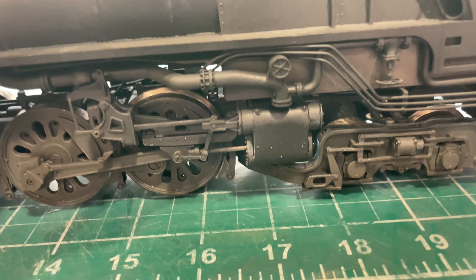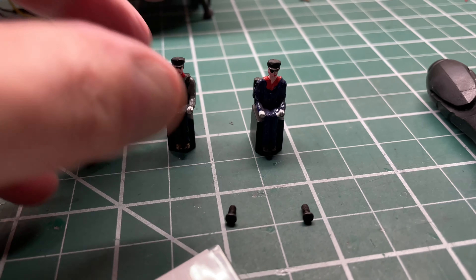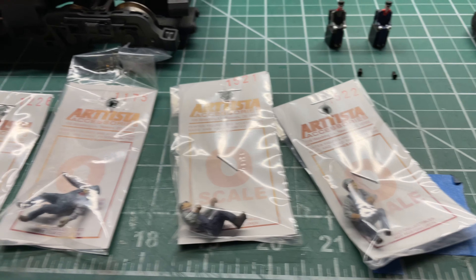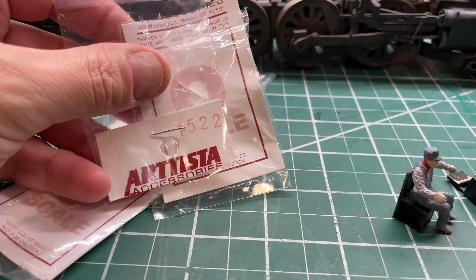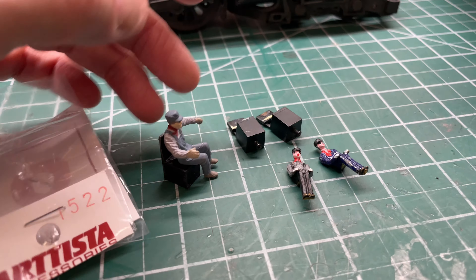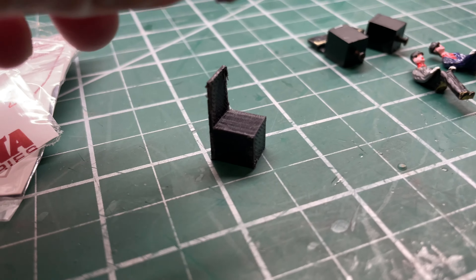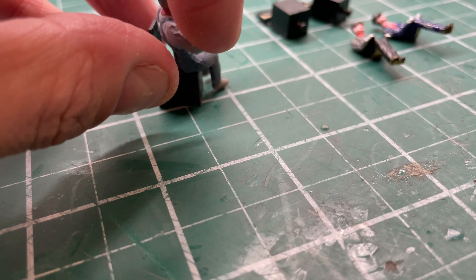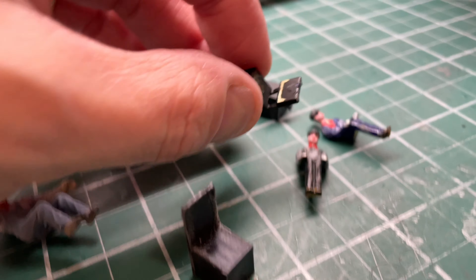Let's get the boiler back on and try to do this one-handed — this one isn't that bad to get back together. While we're at it, we might as well change out these crew figures. I chose an Artista 1522 and an 1175. The original crew had some really nice seats, but I had to make new ones for the Artista figures to get the elbows on the windowsill. I made a new 3D-printed seat for the engineer — just a little bit shorter to get the arm down on the window frame. The 3D-printed seats are kind of primitive, definitely not as nice as the originals, but you'll never really see them.